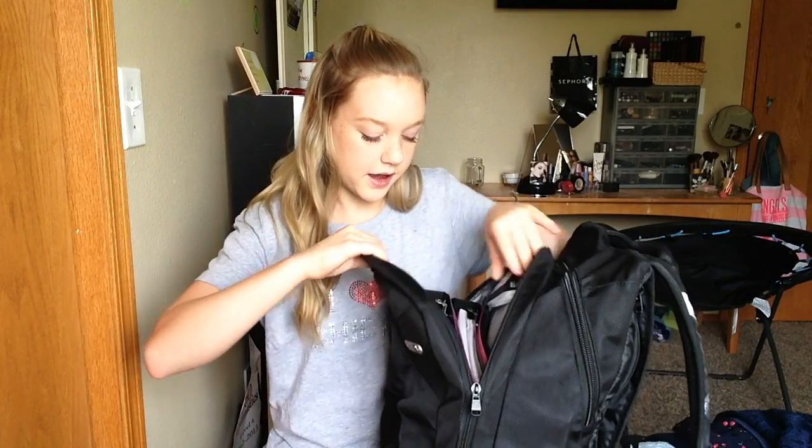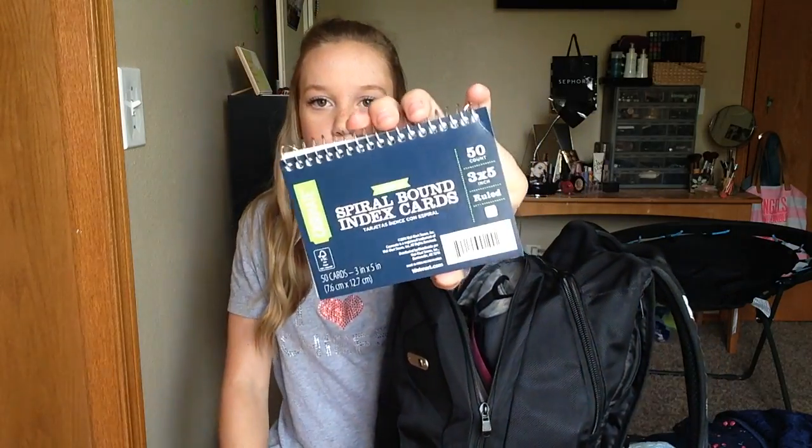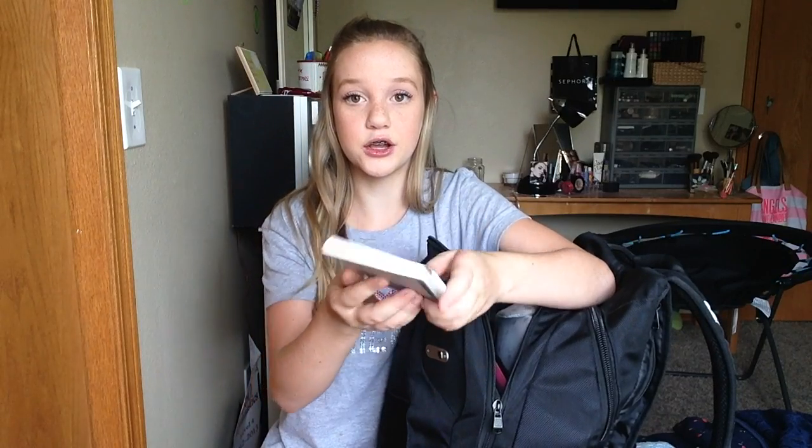They had these pastel ones which I thought were super pretty. Next, in the second-to-biggest compartment up here in the front, the first thing you can grab is these spiral-bound index cards. I thought these were so cool because all of the index cards are connected together on a little spiral. I hated it when you had so many index cards to study and lost the order they go in, so this keeps them all together.